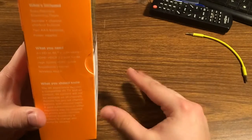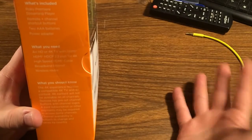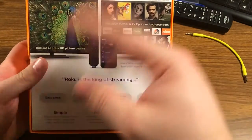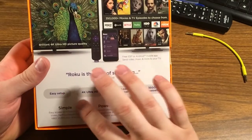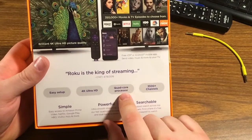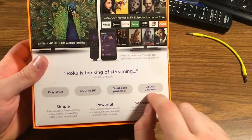A couple more things taken out of this model that I miss from my Roku 3s. On the back of the box: easy setup — I'll be the judge of that. 4K Ultra HD. Quad-core processor, which is supposed to make this a pretty speedy model. And 3,500 plus channels.